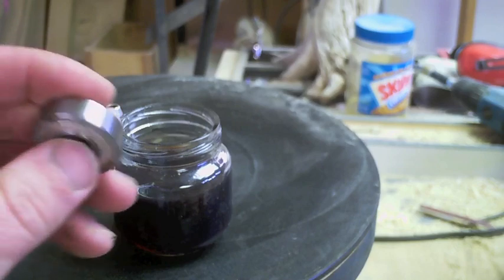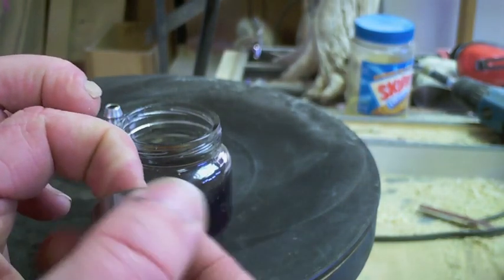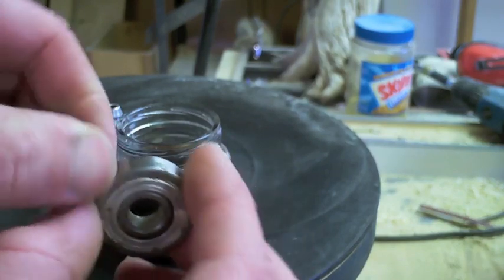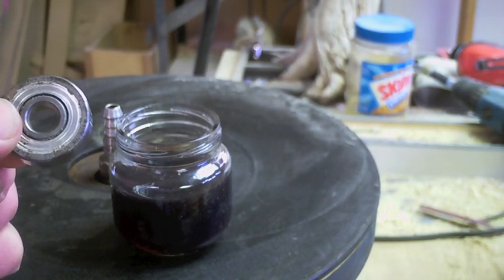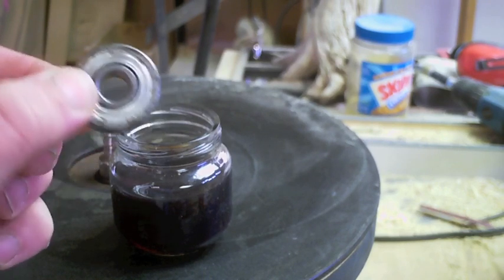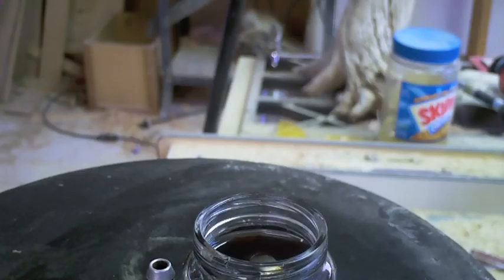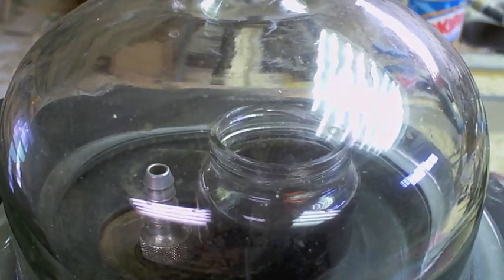All we're going to do is take our bearing — this is a Canadian-made SKF, an old vintage one, she's been around a while — and I can feel that it's dry. No hard spots, just dry. This will be dropped in the oil. You could go ahead and leave that bearing soaking in there for days and nothing would happen. Pull a little vacuum, let the atmosphere back in, and instantly you've got a lubed bearing.